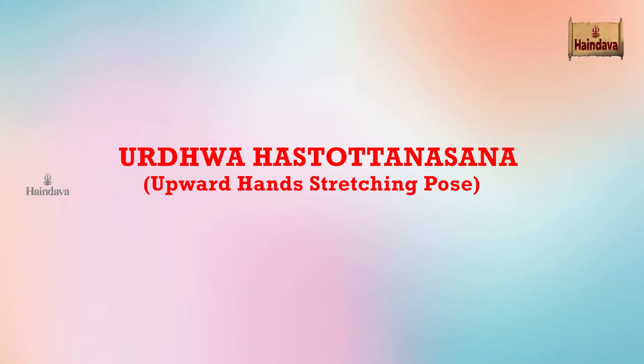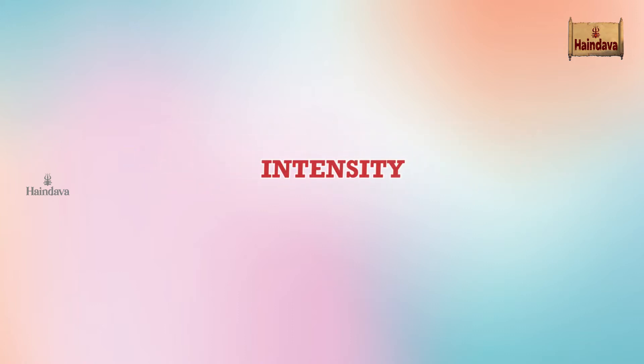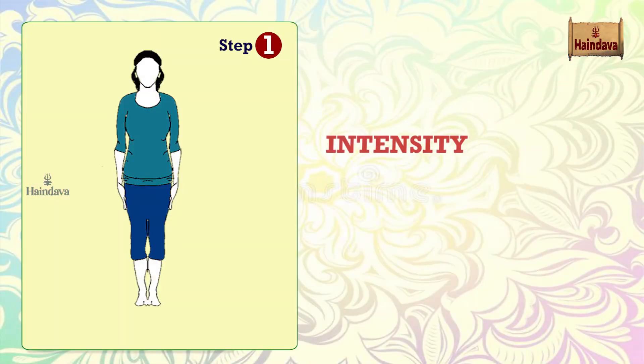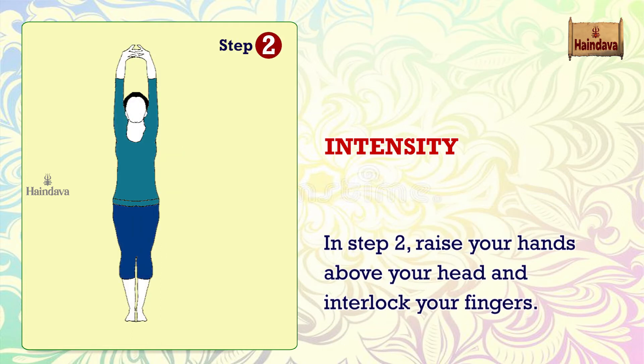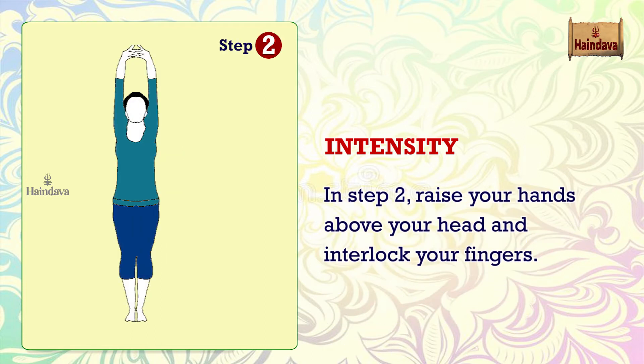Urdhva Hastotasana — Upward Hands Stretching Pose. Intensity: breathing remains normal throughout the asana. In Step 1, stand erect and focus at a fixed point ahead.